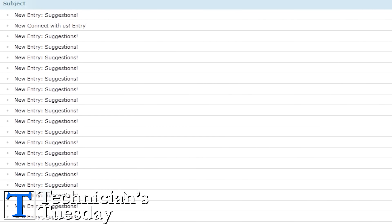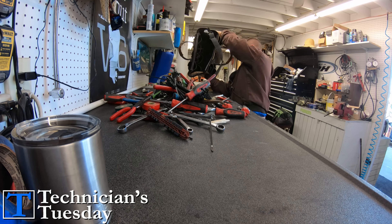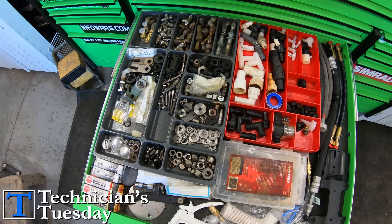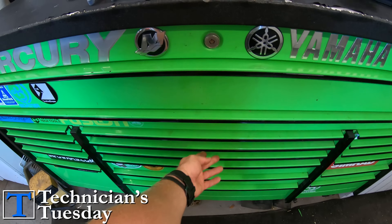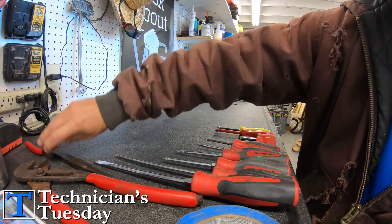We've gotten quite a few suggestions asking about what tools I use the most. So here are the tools that I carry every day to fix any boat. Today we won't be looking into the toolbox — we will be going through all of the tools that I carry in my tool bag, because these are the tools I use to do most of the work that needs to be done on a boat.